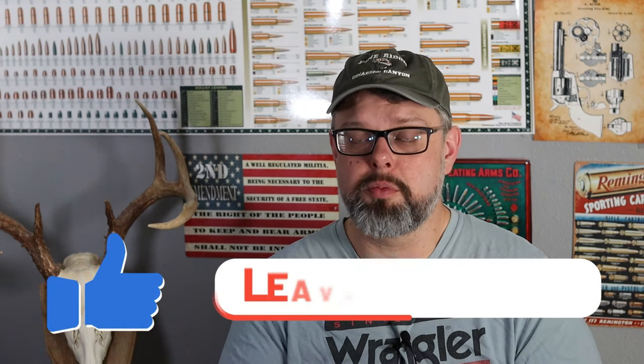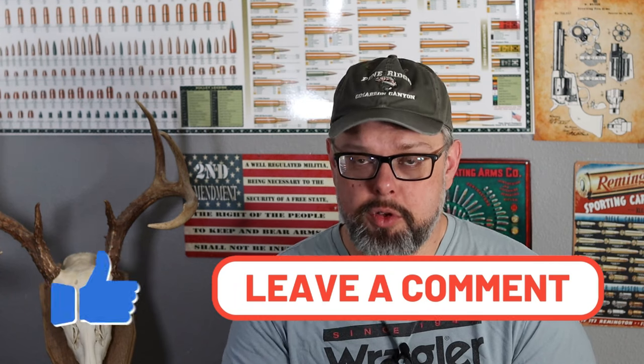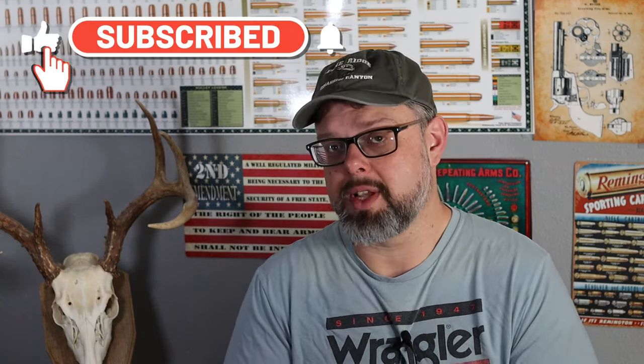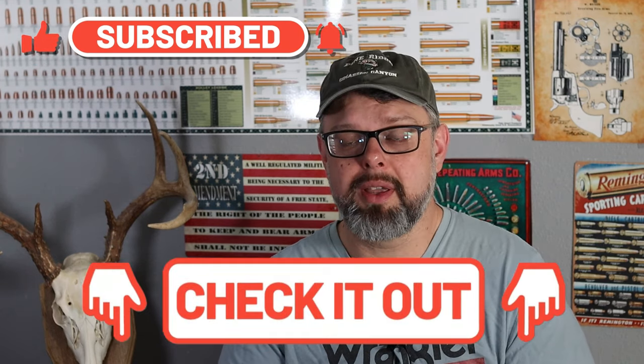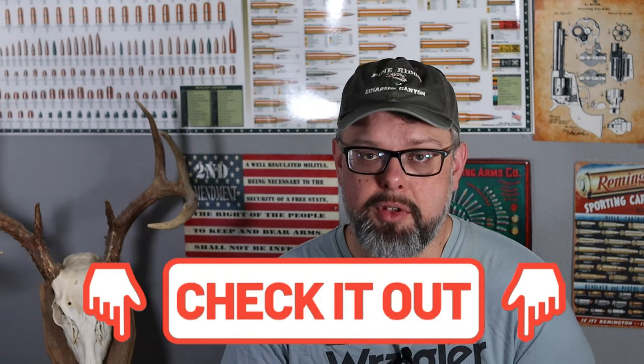Hopefully you've enjoyed this video. If you have, please give it a thumbs up, and comment below if you have experience with the .45-70 — what you've used it for, hunts you've been on, game animals you've taken. I'd love to hear all about it. If you haven't subscribed, please subscribe to the channel — more videos like this coming out. Check the links in the description below. Hope you have a great day, and until next time, take care.